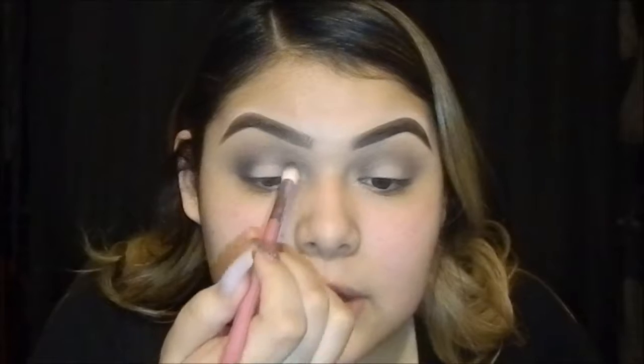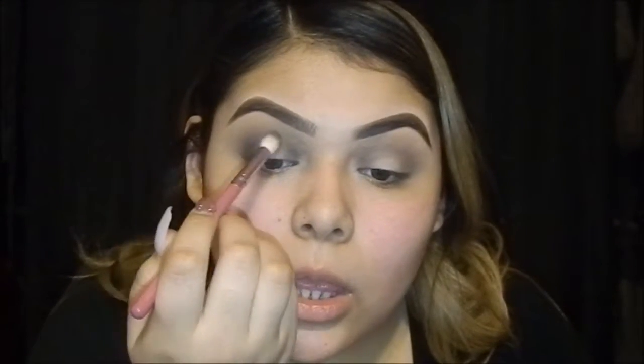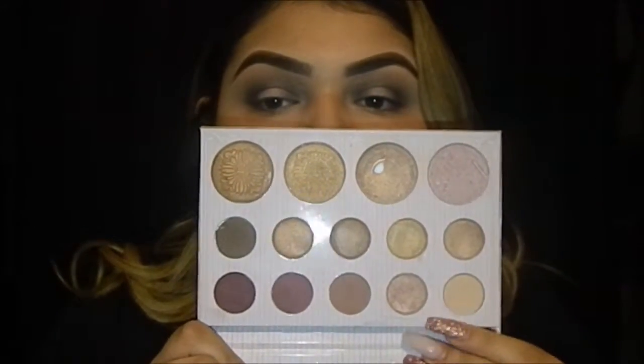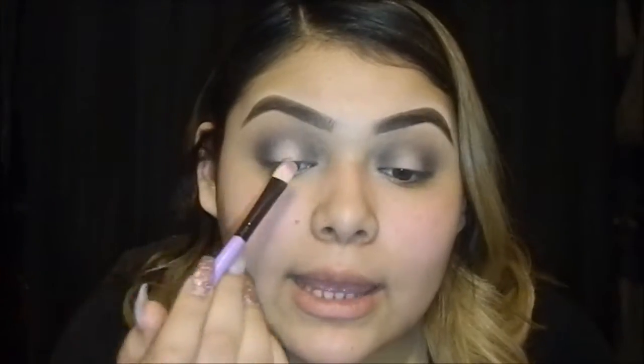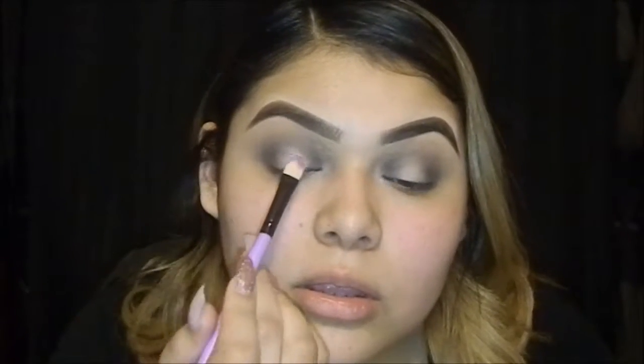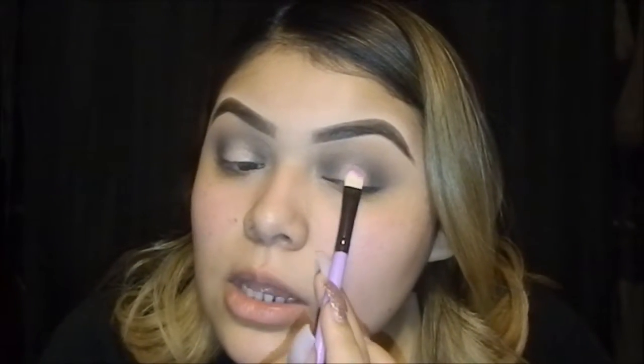I'm going to do something like a milky effect, and then I'm going to dip into this rose gold color from my Carly Bible palette from BH Cosmetics. I'll apply it in the middle just like so, and then apply it on this eye as well.